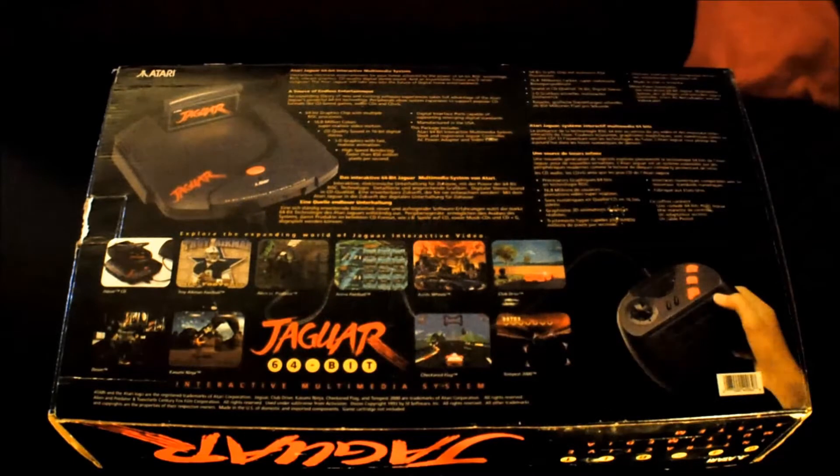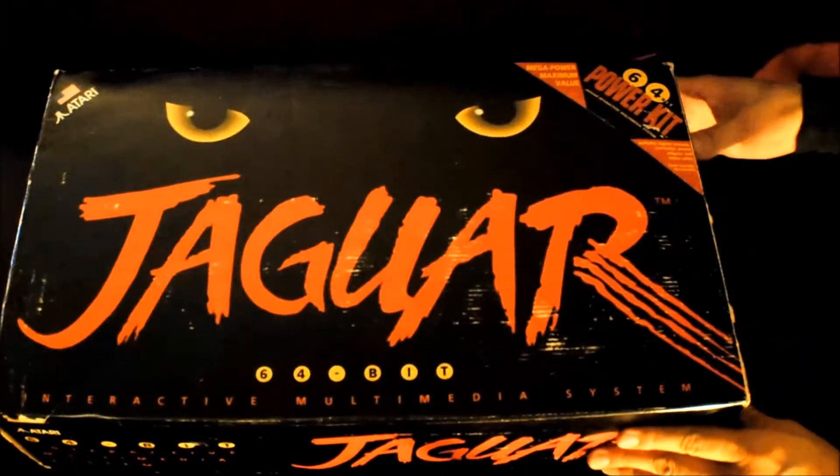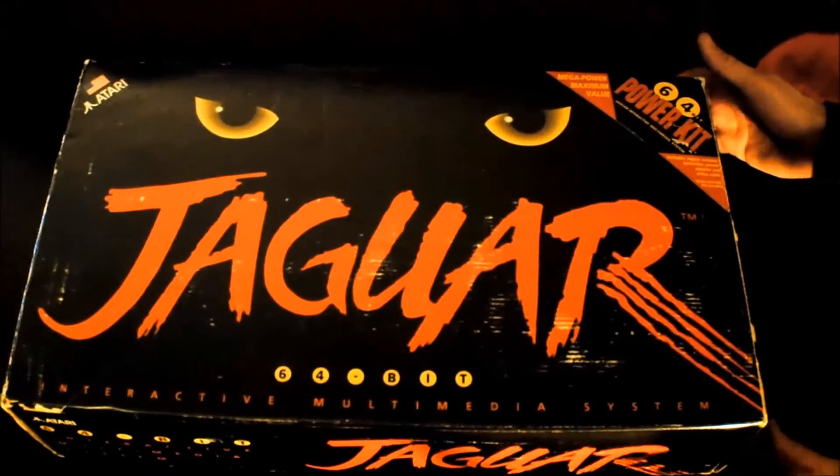On the back you'll see some random promotions for other Atari Jaguar games, and also the specs of the console. At the bottom is just the Jaguar logo, and on the side some more Jaguar promo stuff. Let's open her up and take a look at what you should expect to find in a boxed Atari Jaguar.